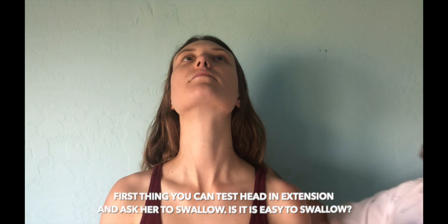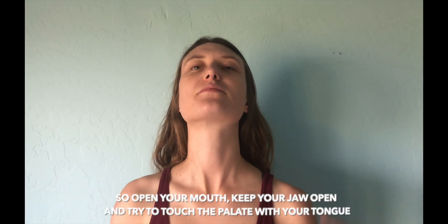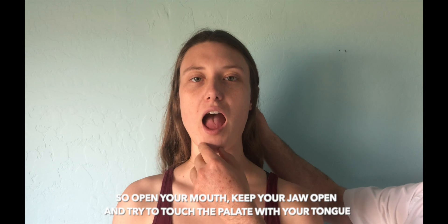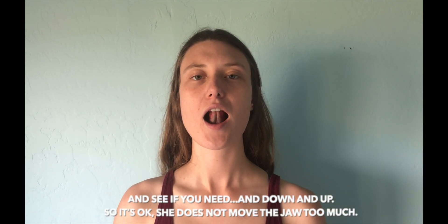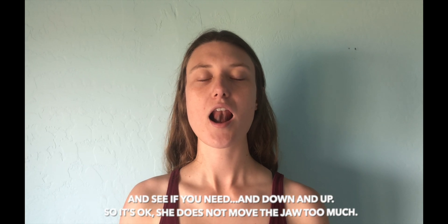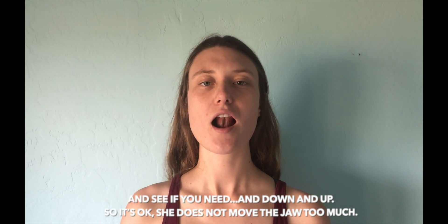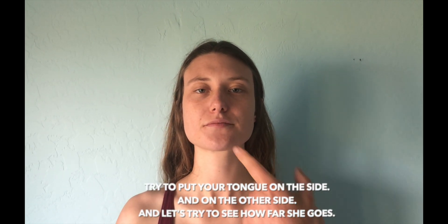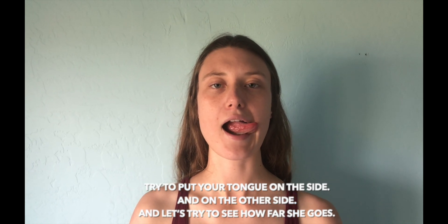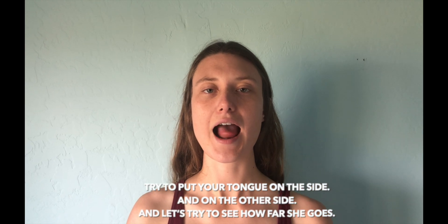First thing you can test is head in extension and ask them to swallow — is it easy to swallow? No. So that's another indication. Open your mouth, keep the jaw open, and try to touch the palate with your tongue, moving down and up. She doesn't move the jaw too much. Now try to put your tongue to the side, and on the other side, to see how far she goes.